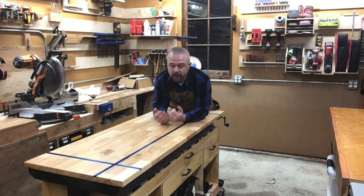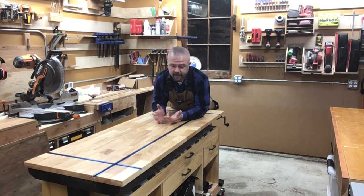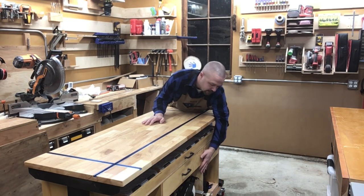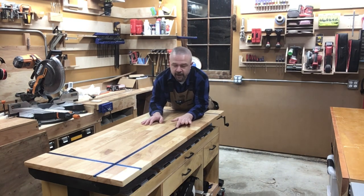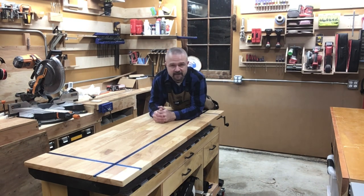Hi folks, welcome to Greg's Workshop. I'm Greg and today we're going to be building an assembly table to go on top of this Husky adjustable workbench. Hopefully you watched my last video where I built a cabinet to go underneath this workbench and put in T-Track on the top. The T-Track part is particularly entertaining. If you haven't seen it, I suggest you watch it — link down below.